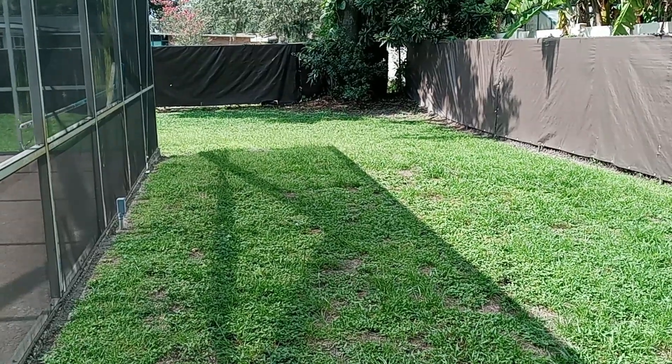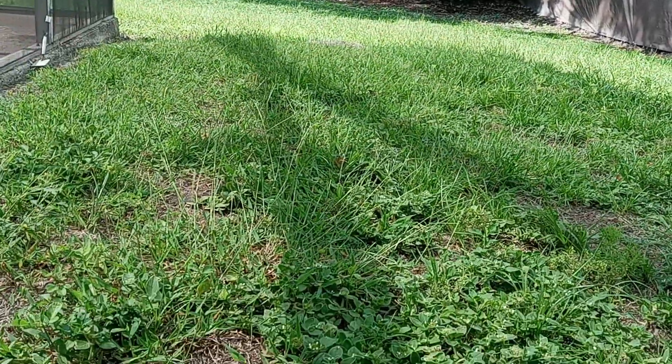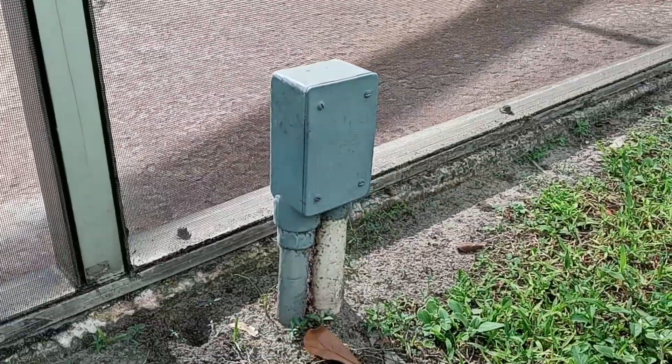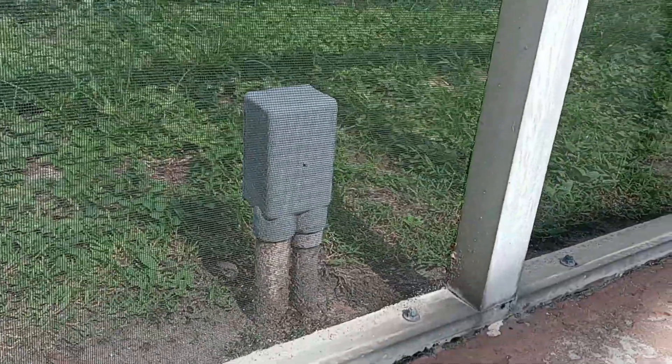Today we are talking about that pipe's forgotten cousin and his name is Junction Box. Now you're probably thinking, okay great, what's a junction box? Well, in its truest form a junction box is a box containing a junction of electrical wires or cables. Go figure.